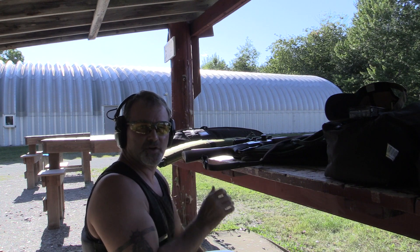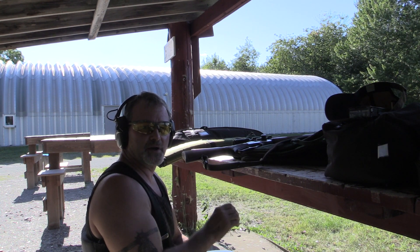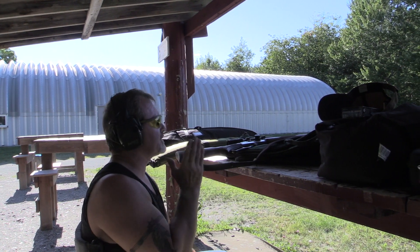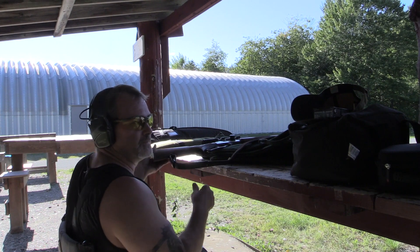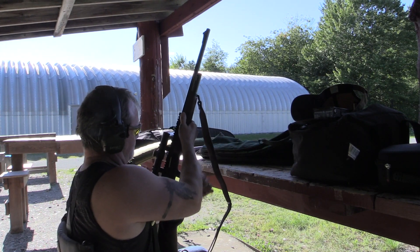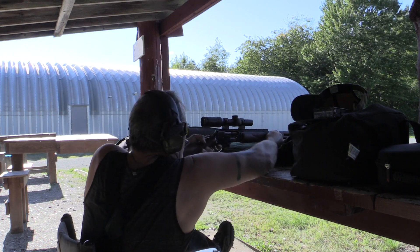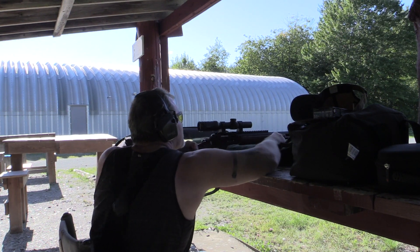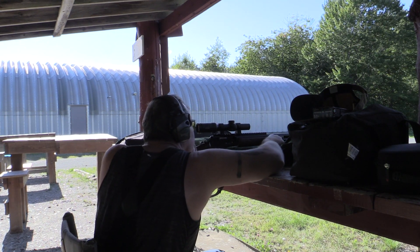I had that scope set on one — it's only a one to four power scope. It was on one and I forgot to adjust that too. So now I've got it up to four power and I'm going to take a shot and see what we get. She does kick. Wait for the wind to die down a second here — give me a nice clean shot. Oh yeah, that's a lot better view right there. Holy.